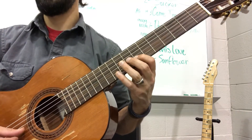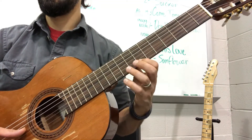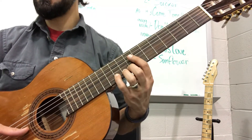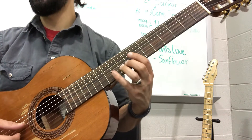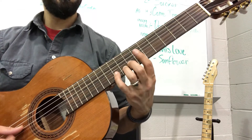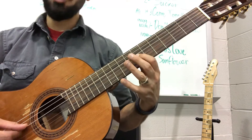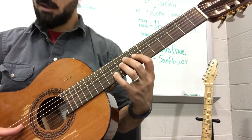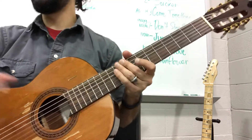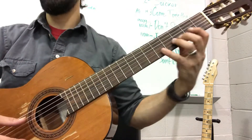And then after you get done with that, you're going to land here for those 8th notes: A, A, D, D. So this is B string with your 4th finger — this is B10. And then G7 for those D notes. And then you can open it up for those E notes and bring yourself back into position, because you have 4 E notes and plenty of time to get back.